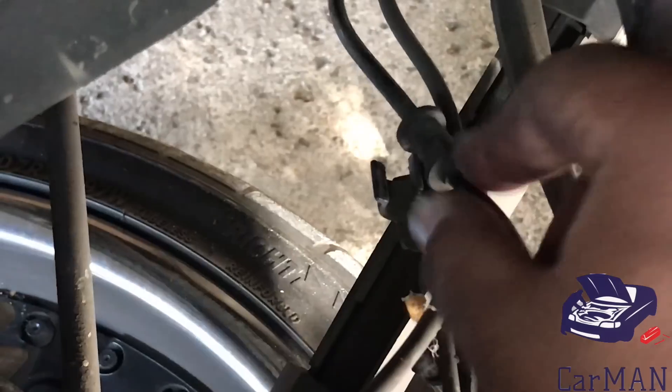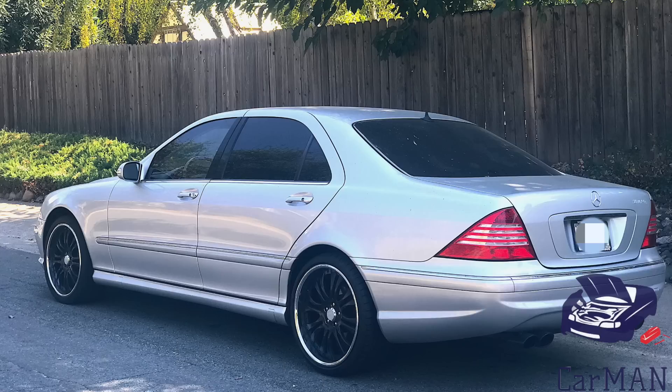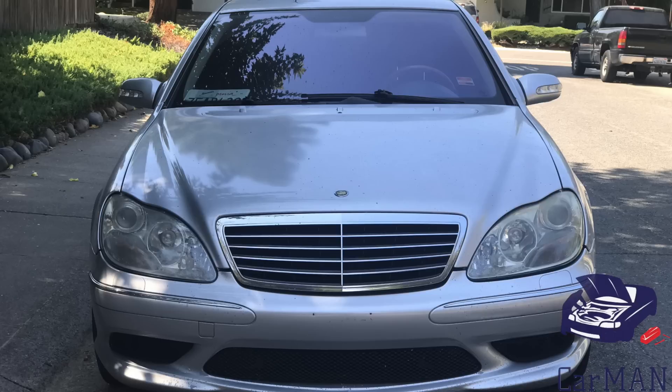After installing the new sensor and clearing all the codes, the issue is completely gone. I no longer have any lights on my dash and my steering wheel no longer has a heavy response. I hope this video has helped you out — if it did, please give it a like and share. If you have any questions or comments, please leave them down below and I'll see you guys soon with another video. Thank you!